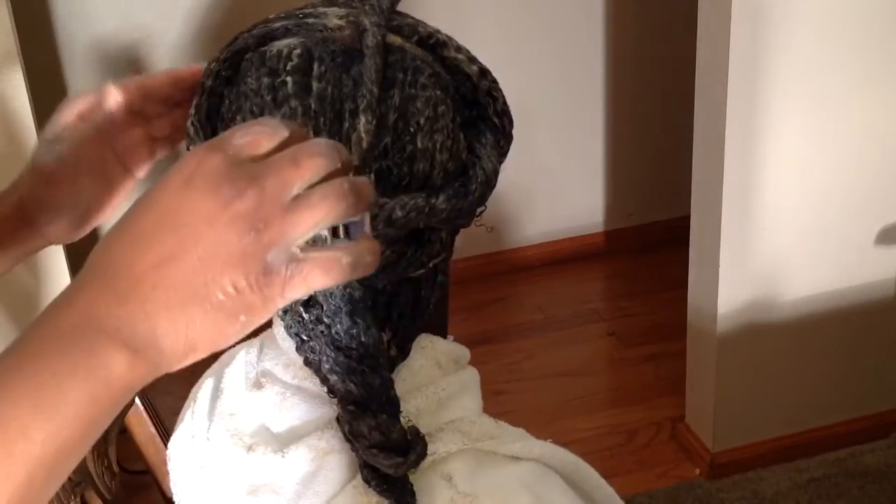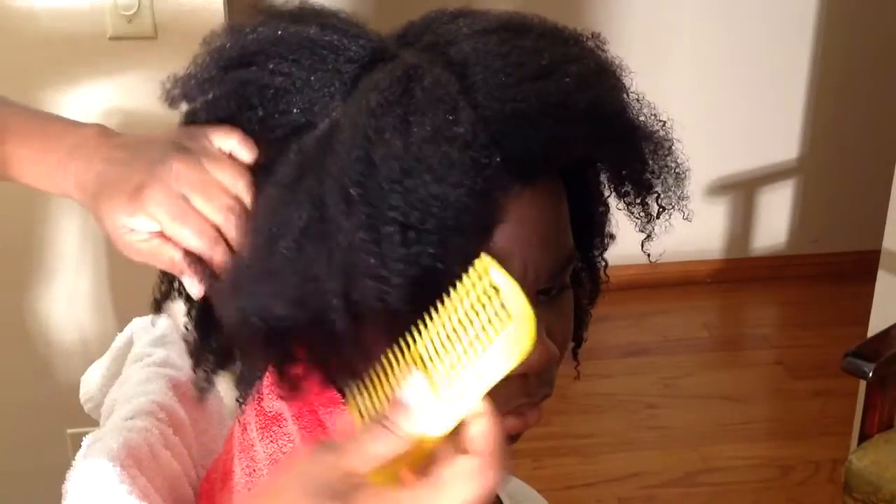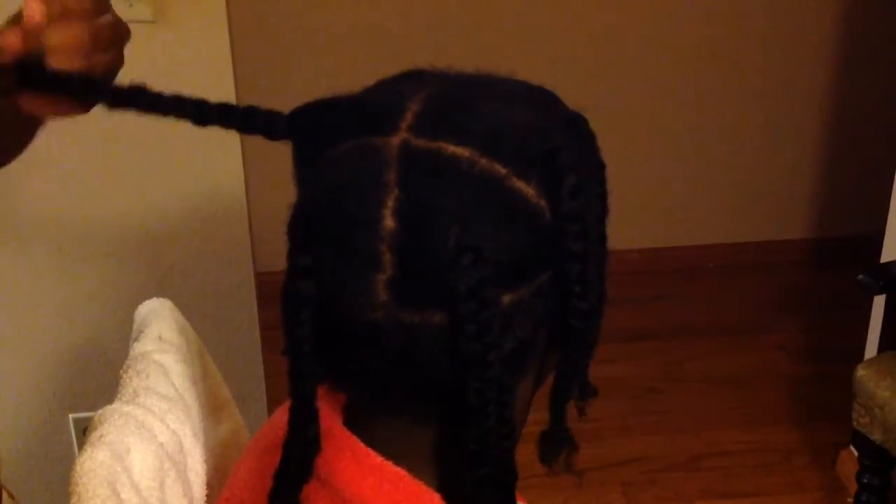Once her hair is dry, I untwist all the twists and rinse the mud wash out of her hair really well. I don't really focus on the scalp at this point — I get as much as I can off, but I don't focus on the scalp at this time.